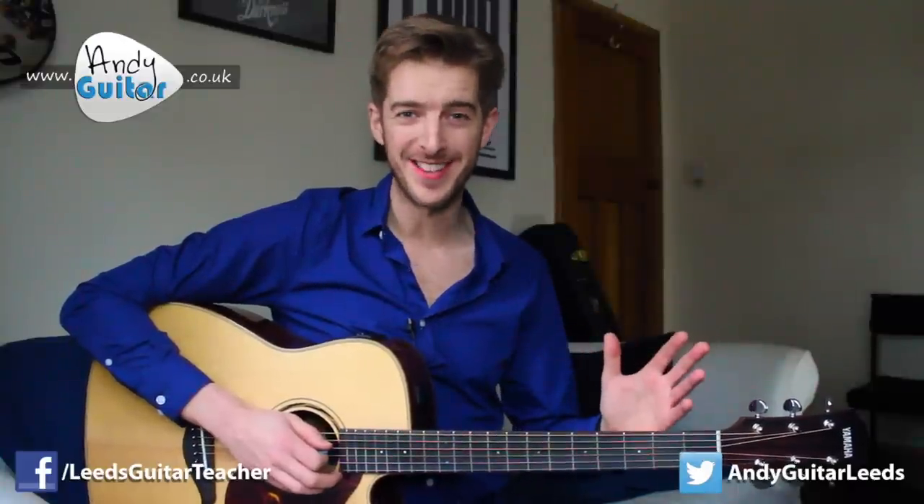Hi guys, this is how to play Twinkle Twinkle Little Star on Beginner's Guitar. Now this obviously isn't the most rock and roll lesson that I've ever taught or rock and roll song that I've ever chosen to film on my channel. But it's a demonstration of just how nursery rhyme-like some of these melodies actually are. In fact, there's a song that was very famous a few years ago: Somebody That I Used To Know.